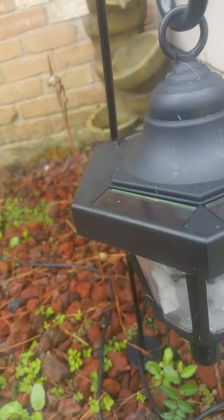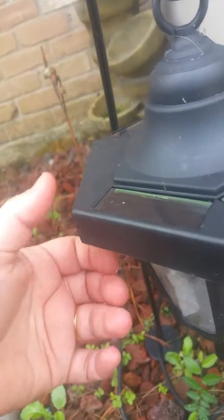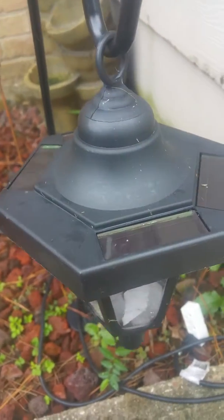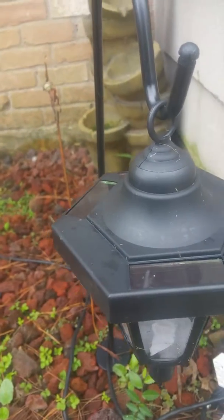I like the hangers look better. They're solar, so they automatically come on. I just wish they were made a little better than what they are. I received these free in exchange for my honest review.